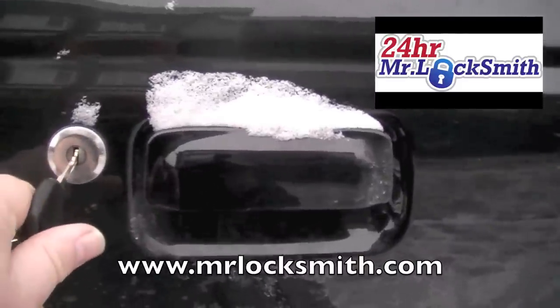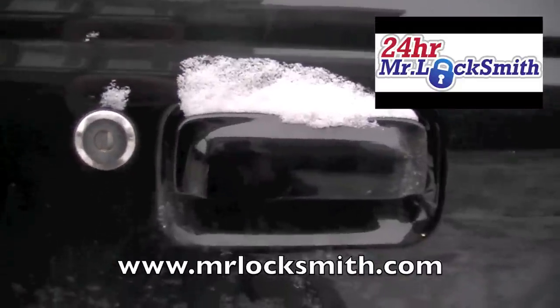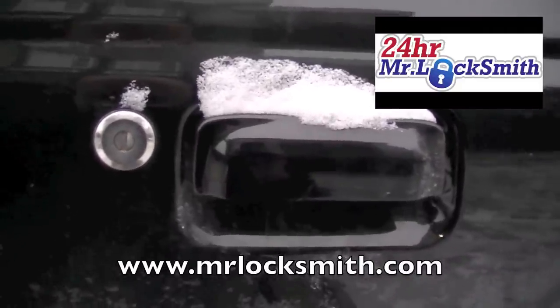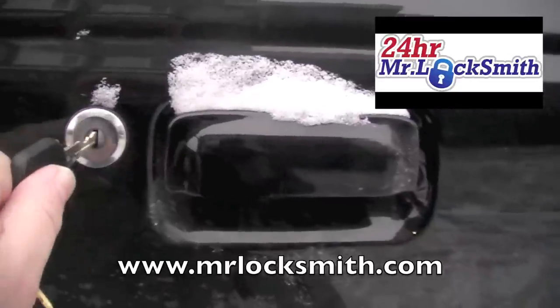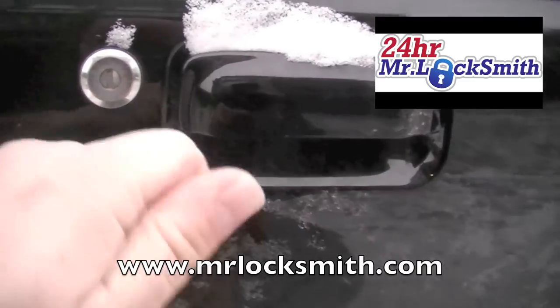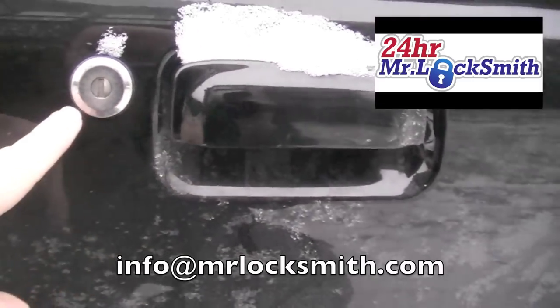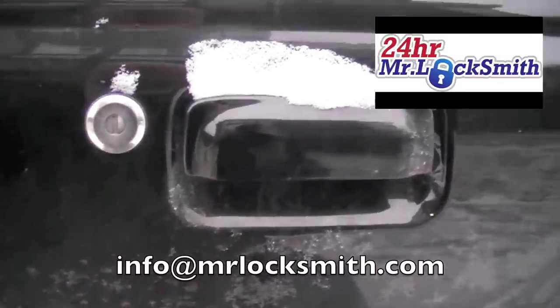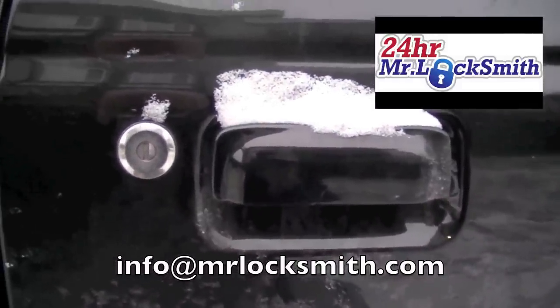If you have lock de-icer that's best; you can get by with WD-40, but don't put any oil in there. Boiling water will just give you longer trouble down the road. Get that little dust cover out of the way, use your key, heat the key up with your hand, and put it back in. You could use a lighter, but you've got to be careful — modern car locks nowadays are basically all plastic, so you have to be very careful trying to get it open.